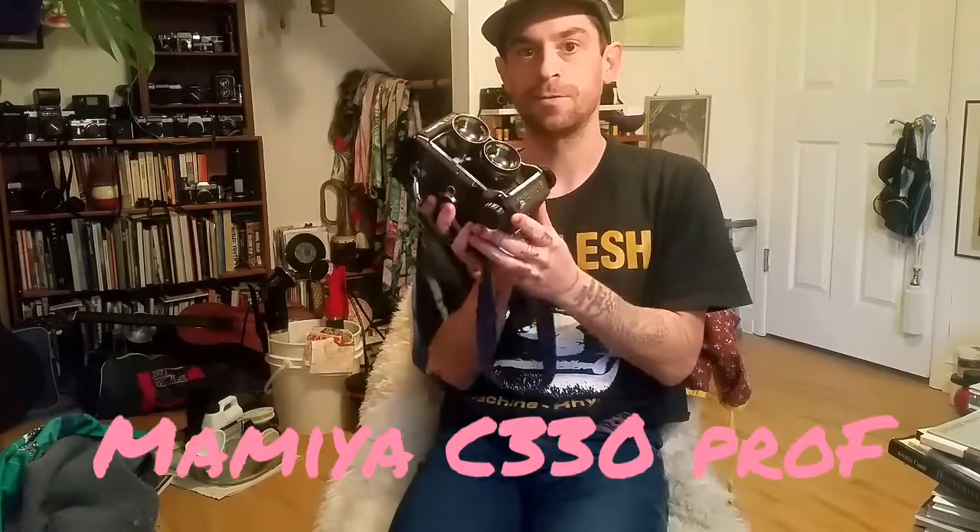Hi everybody! This is gonna be a really quick video. I just want to talk about this little baby right here that I just got. I had one of these a while ago with a way nicer lens situation. This is the 80 millimeter f2.8, which is a great, great lens.